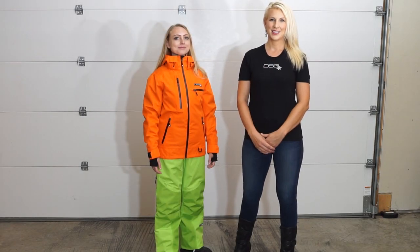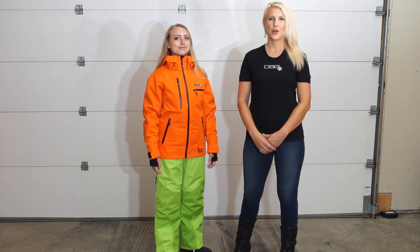Hi, Wendy Gavinski here with DSG AutoWear. Today we're talking about our Prism Technical Jacket and Pant.